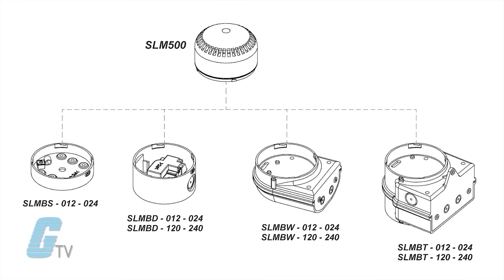Available mounting options are shallow base, deep base, single wall mount, and double wall mount.